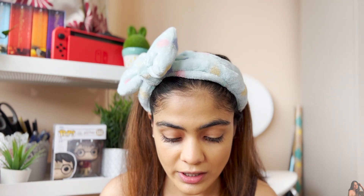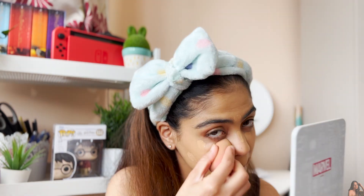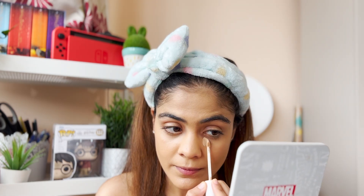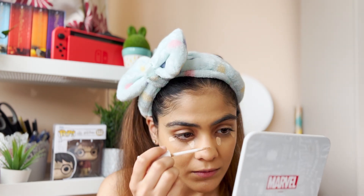Foundation is all blended up. For concealer I'm going to use the K-Beauty HD Liquid Concealer — I love it and don't think I'll ever use any other. First I'm applying shade 150 Medium, which literally glides on like butter. Then I'm going in with shade 110N Light just to brighten up my under eyes and the bridge of my nose.